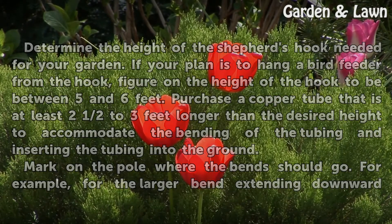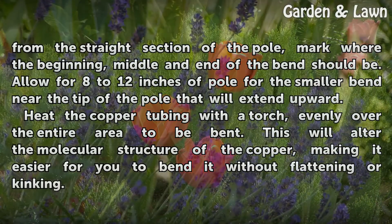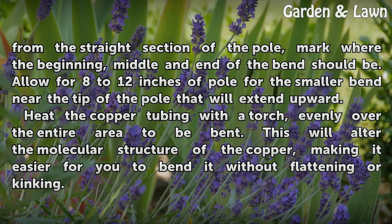For example, for the larger bend extending downward from the straight section of the pole, mark where the beginning, middle, and end of the bend should be. Allow for 8 to 12 inches of pole for the smaller bend near the tip of the pole that will extend upward.